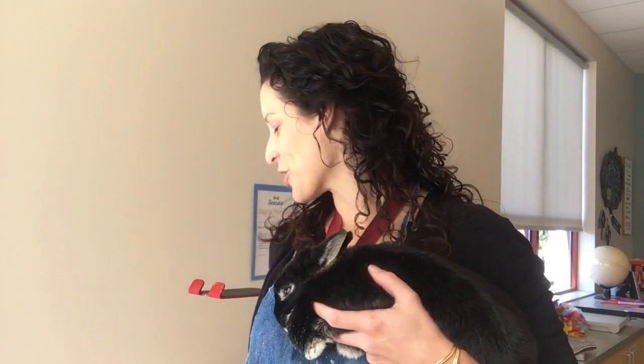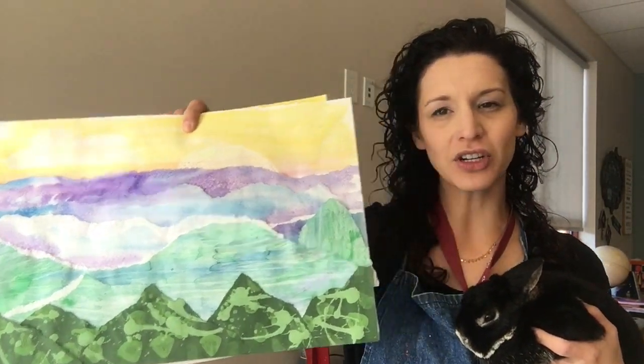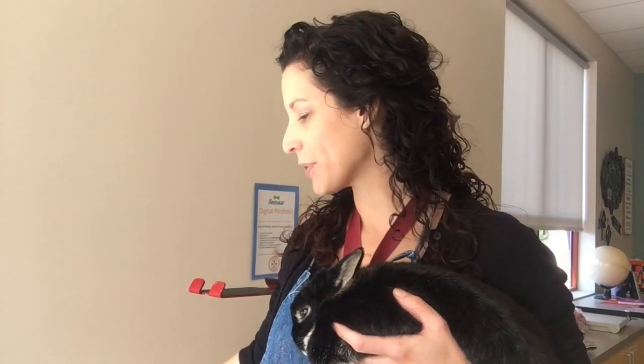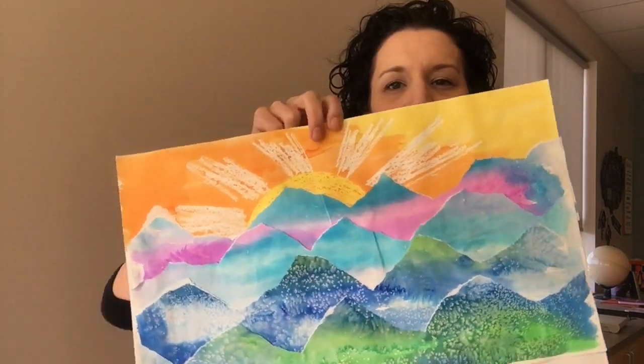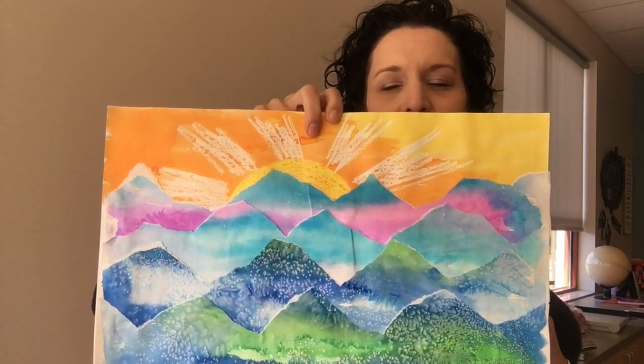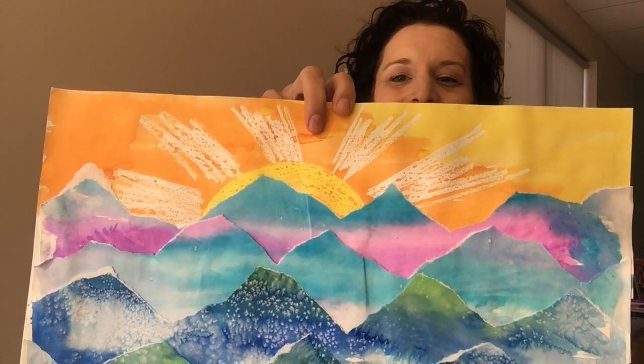Hi guys, we're gonna make a little art magic today with what is called a wax resist, and we're gonna make the start of our Smoky Mountain balloon ride with a little top part with our sunrise peeking over our mountain. That's gonna be what we're working on today.